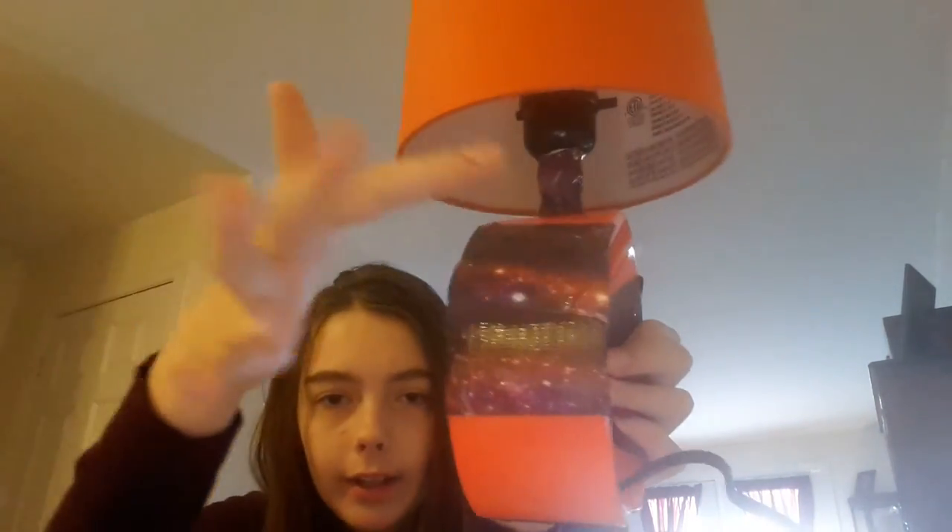Hey guys, so I'm not done yet, but I thought I should show you this. It doesn't matter if it looks quite bad or not, because it's a fact of light.